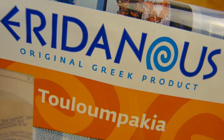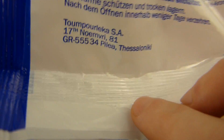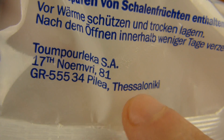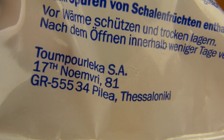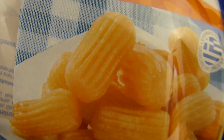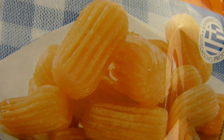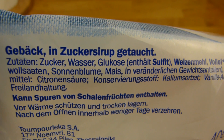Es gibt ein Eridanos Produkt — also ein griechisches Produkt. Und diesmal ist es wieder auch ein original griechisches Produkt. Ich habe keine Ahnung wie man das ausspricht. Tut mir leid — Tullumpakia, bestimmt nicht. Aber sehr langer Name. Und die erste Frage ist natürlich: Hat das was mit Thessaloniki zu tun? Wart ihr da schon mal? Keine Ahnung wie man das ausspricht hier. Ja, das habe ich im Lidl gesehen. Das ist das Lidl-Zeug. Und das habe ich eigentlich gegriffen, weil es so interessant aussieht — sieht aus wie Kroketten oder sowas, wie ein Kartoffelsnack. Und da ist in erster Stelle Zucker drin — Gebäck in Zuckersirup getaucht.